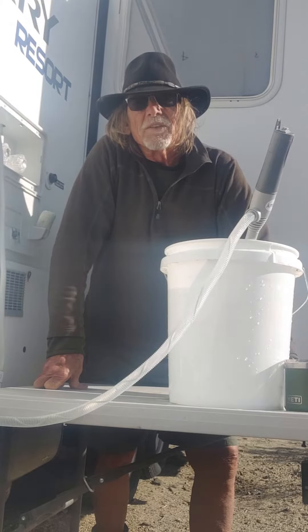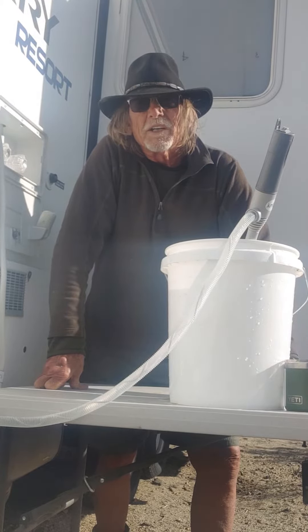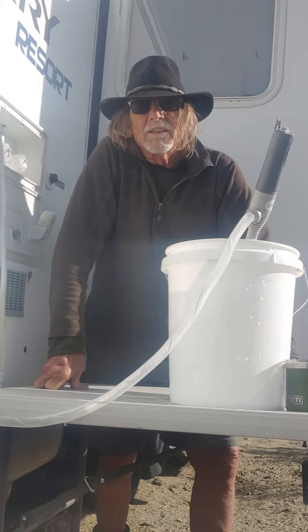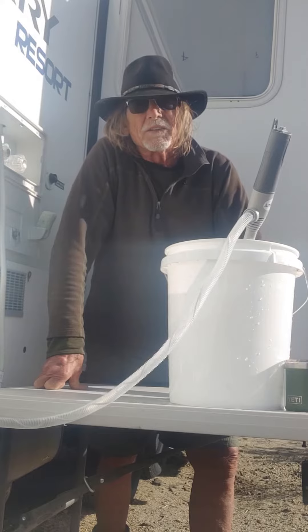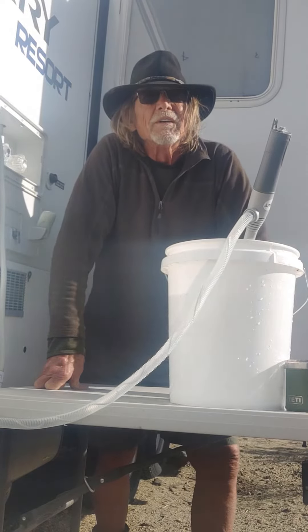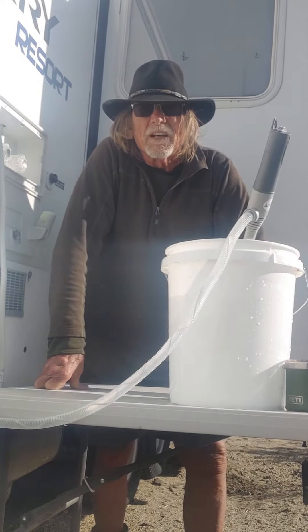By the time that thing's full, I have to drive up here with my tailgate down — it's only a mile. And fill that thing out of that big ice chest, but it probably holds about 25 gallons at least.